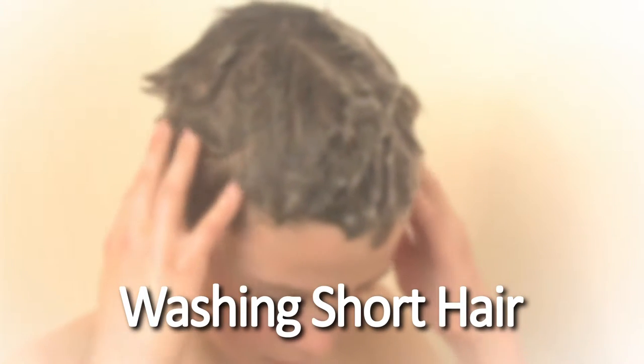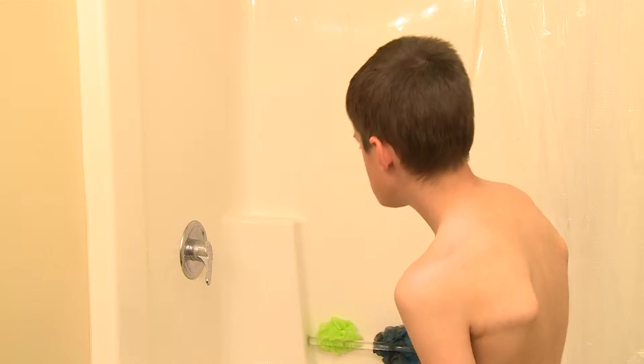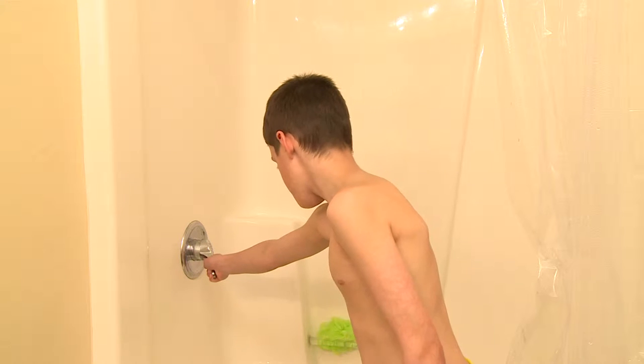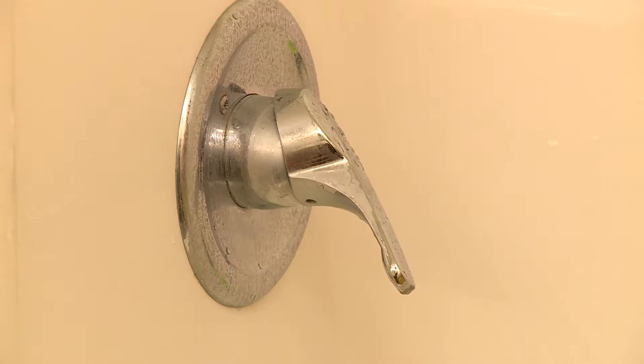Washing Short Hair. To wash my hair, first I turn on the water and test it with my hand. I change the temperature to make sure the water is hot but will not burn me.